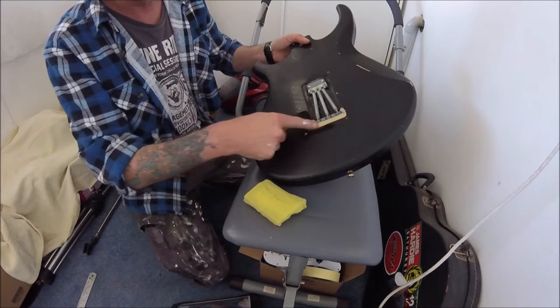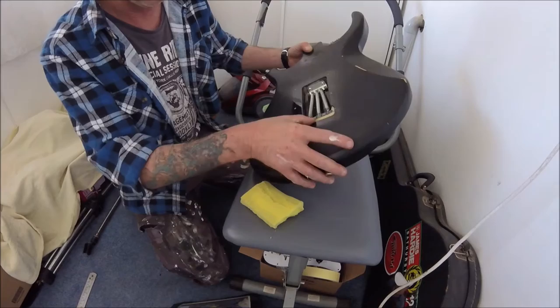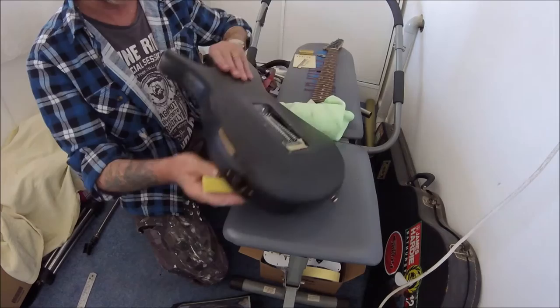I blocked the bridge with linseed putty, which gives you a bit of a better tone than just blocking it with a chunk of wood, and you can still pour it out later. That's just a bit of foam to stop the springs vibrating, because I hate the sound of them.